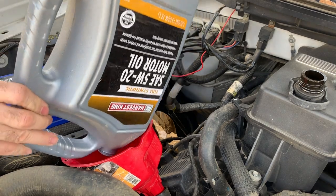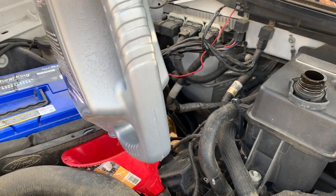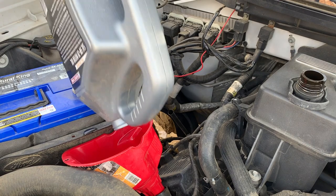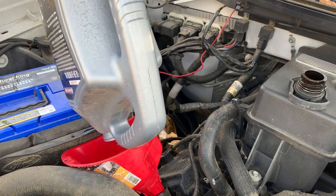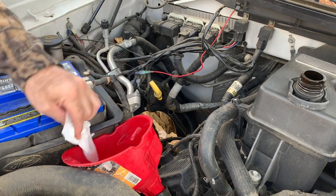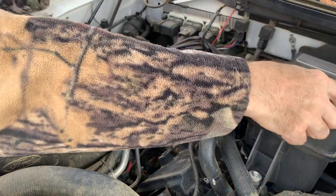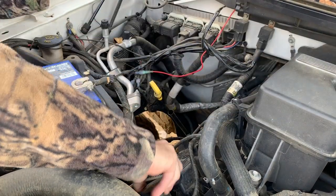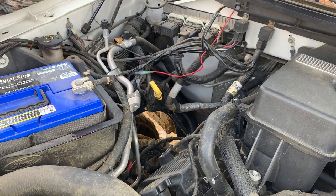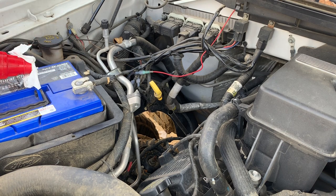That's seven quarts total — I had two quarts left of the Super Tech oil and used a full five quarts of the Harvest King oil. Pull the funnel out of the way and put the oil cap back on.